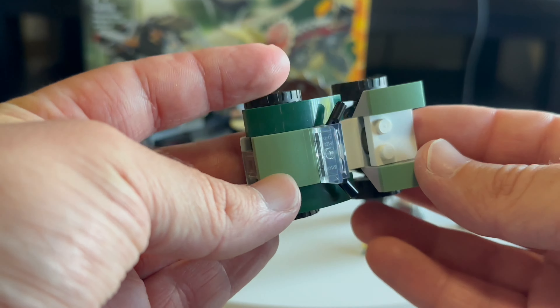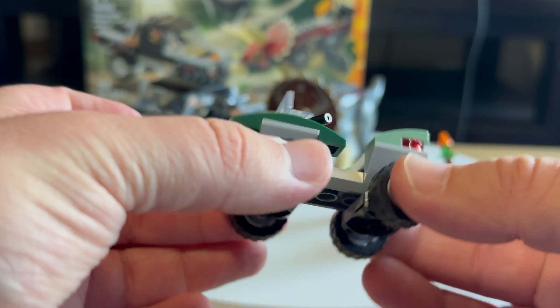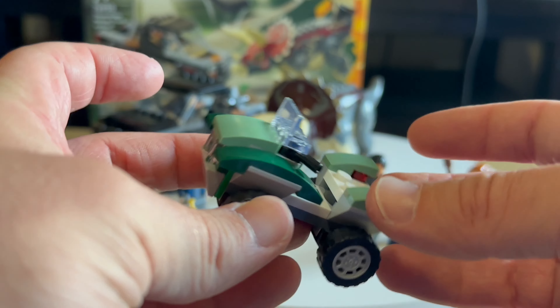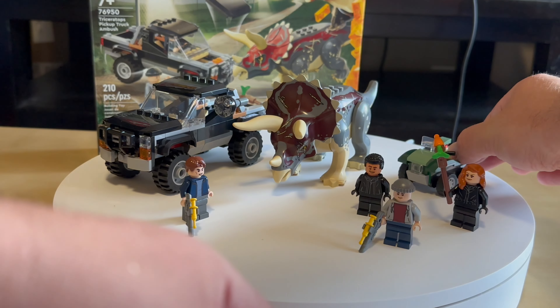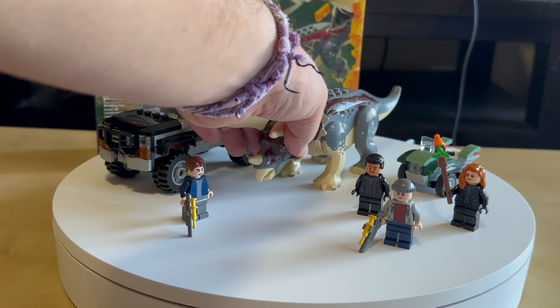Here's the dirt bike — very simple build, but it does its job. It's some kind of filler piece. And then we have the dinosaur.